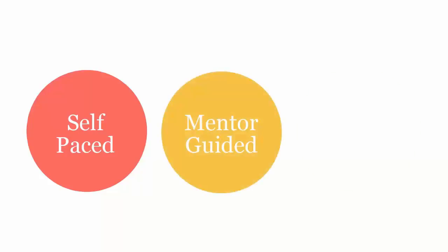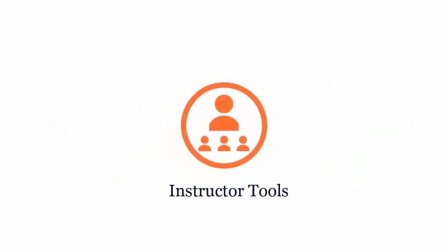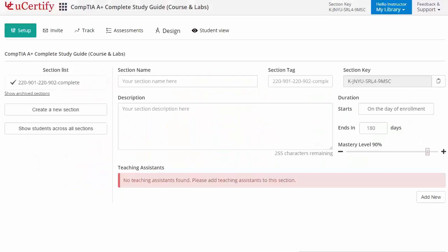UCertify course can be delivered as self-paced, mentor-guided and instructor-led mode. UCertify provides a wide array of instructor tools to help instructors deliver better learning outcomes, such as creating sections to manage class effectively.